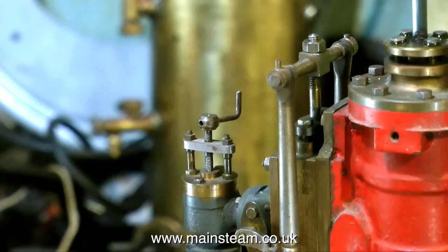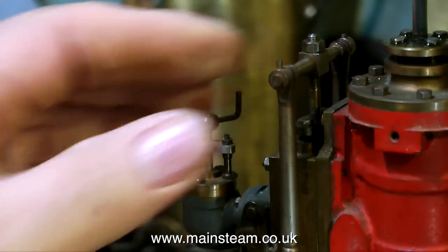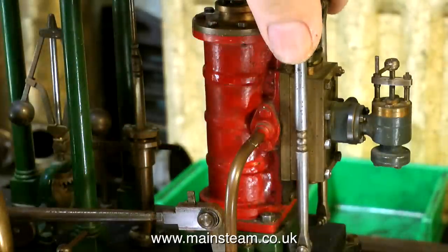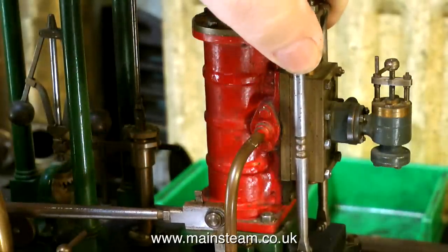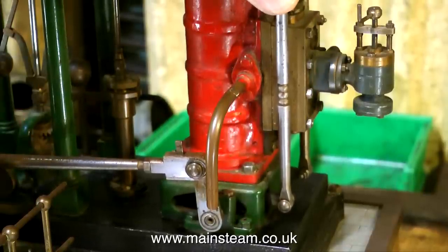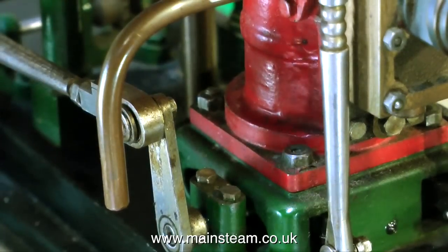I'm now checking the state of the valve gear. Valve gear on a beam engine is more complicated than on other engines, and it's easy to get wear in the moving parts — and as you can see here, there is wear in the moving parts. In fact, looking closer, you can see that the plumber block is actually loose. That's not going to help. And the arm is loose on the shaft itself.